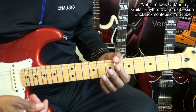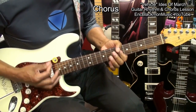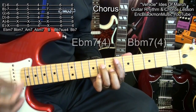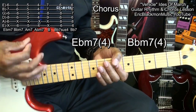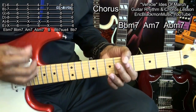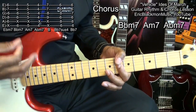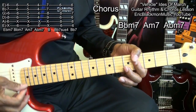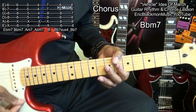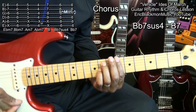We'll play that pattern during the verses. When we get to the chorus, it'll sound like this. During the verses we were strumming along. We were here at B flat minor 7, went to A minor 7, and then to A flat minor 7. Then B major, B flat 7 suspended 4, B7.